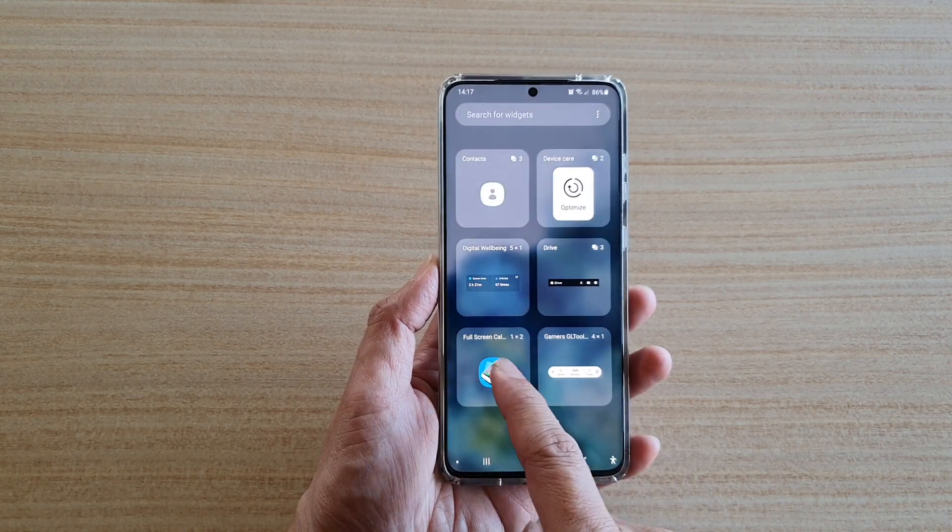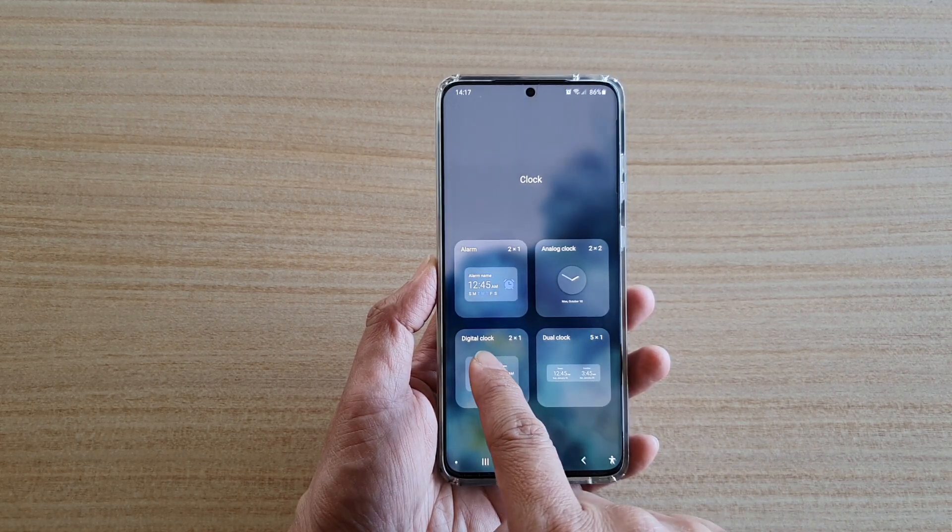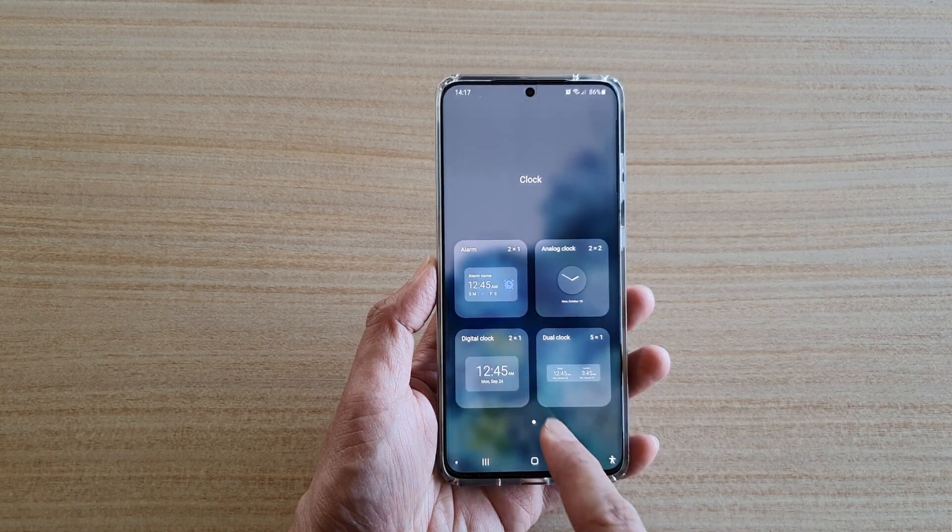Next, you might need to swipe across and tap on clock. In here you want to touch and hold on to the digital clock widget.